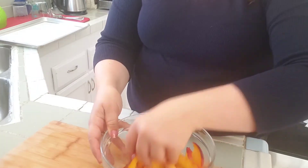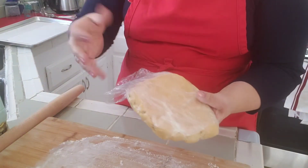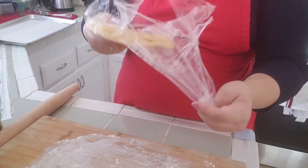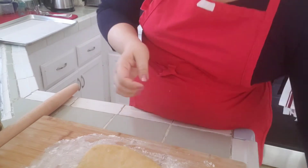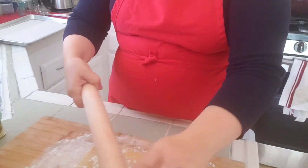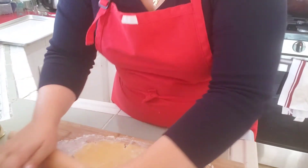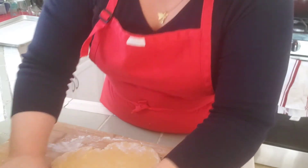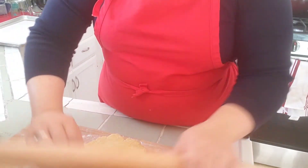I want to roll out my pie dough now. Before I put them in the freezer I had already shaped them into a disc form, which helps because you don't want to handle it too much. I'm going to roll this out to my desired thickness, keep moving it around as I roll to prevent sticking, and work from the center out — turning it as I go to keep different areas even.